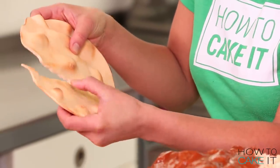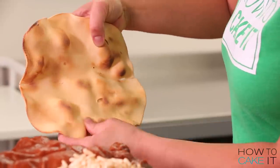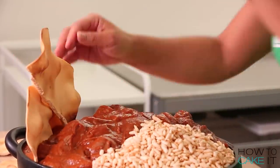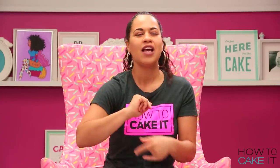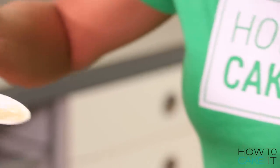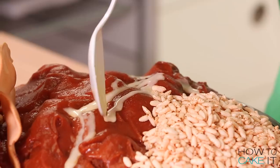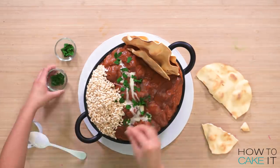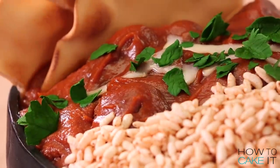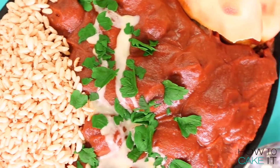It's time to garnish this dish — garnishes are everything. We start with the naan: carefully break it and insert it into the cake, using a knife to cut a sliver down if you need assistance. Then, you know how butter chicken sometimes has a swirl of yogurt? I melted some buttercream in the microwave, stirred it, and drizzled that over the butter chicken. Next I sprinkled on my chopped parsley and placed a few reserved whole leaves. If you need a bit more rice, spoon some on. Present this butter chicken cake — and I want to make more of your favorite dishes, so leave a comment below with your favorite food.